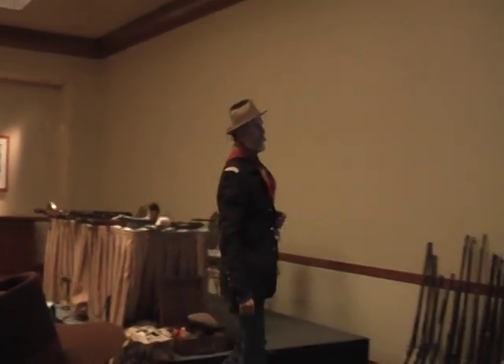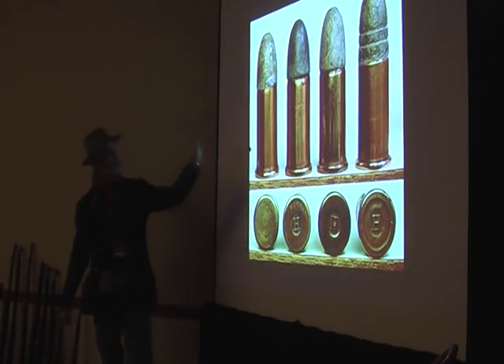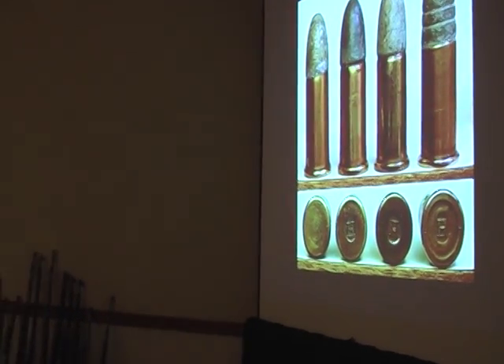Here are some Henry rifle cartridges. Even today, if you buy a Winchester .22, it has an H on it — for B. Tyler Henry. This is the .44 Winchester, or .44 Henry round, for the rifle.